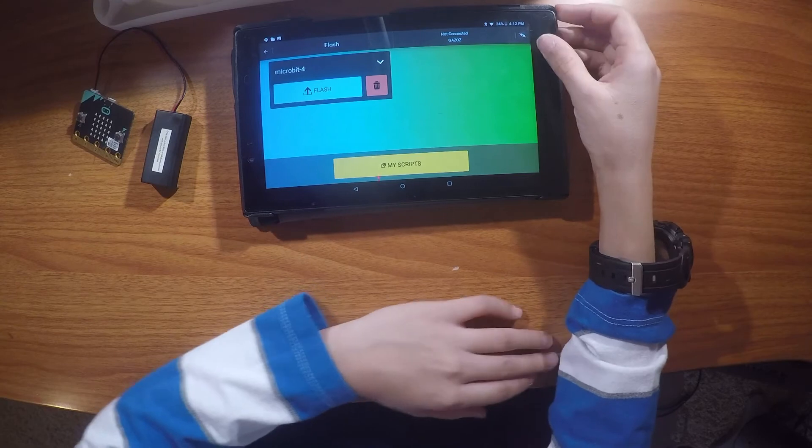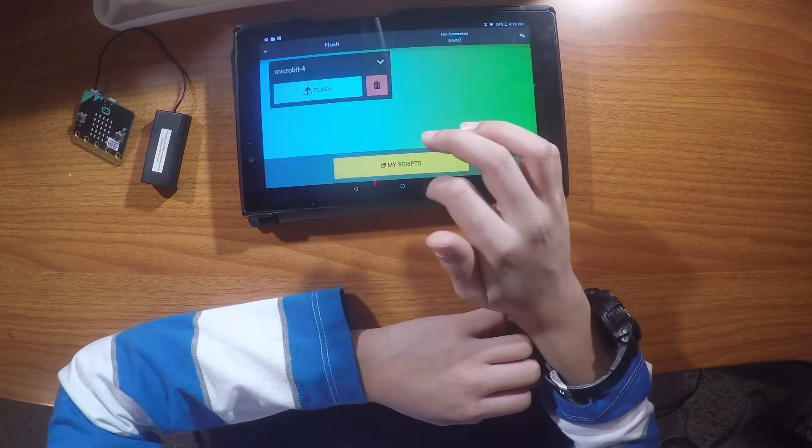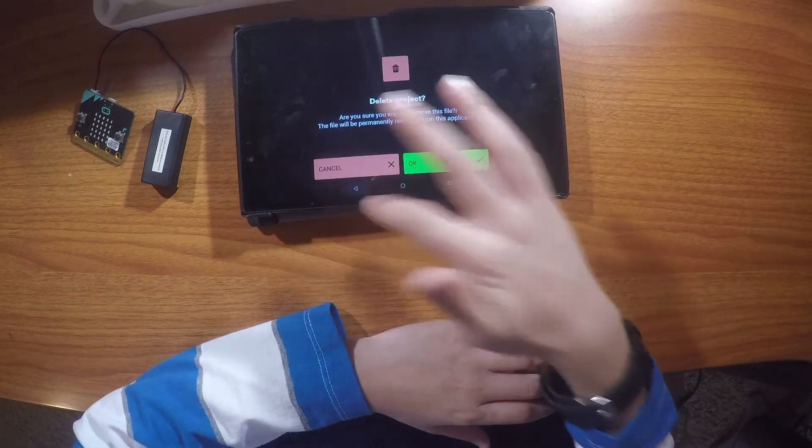If you're low on space or just want to delete a script, press the trash can, then press OK, and it will delete.